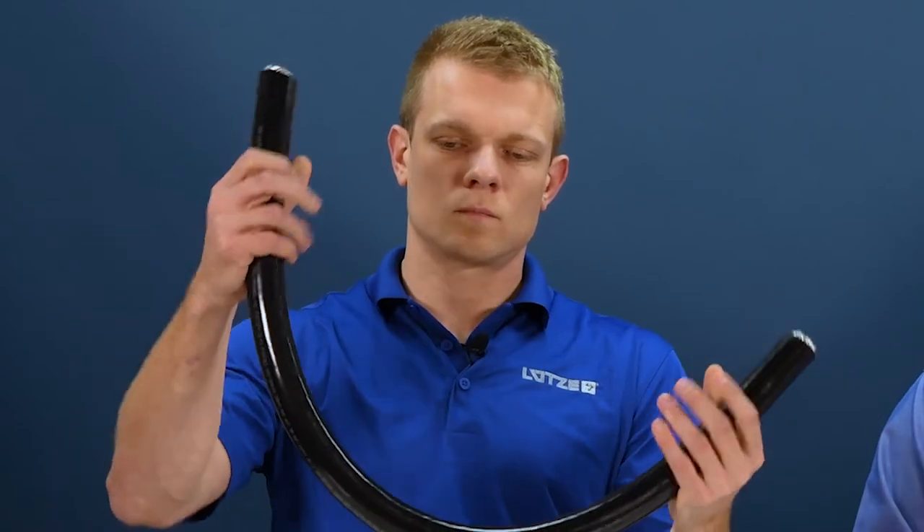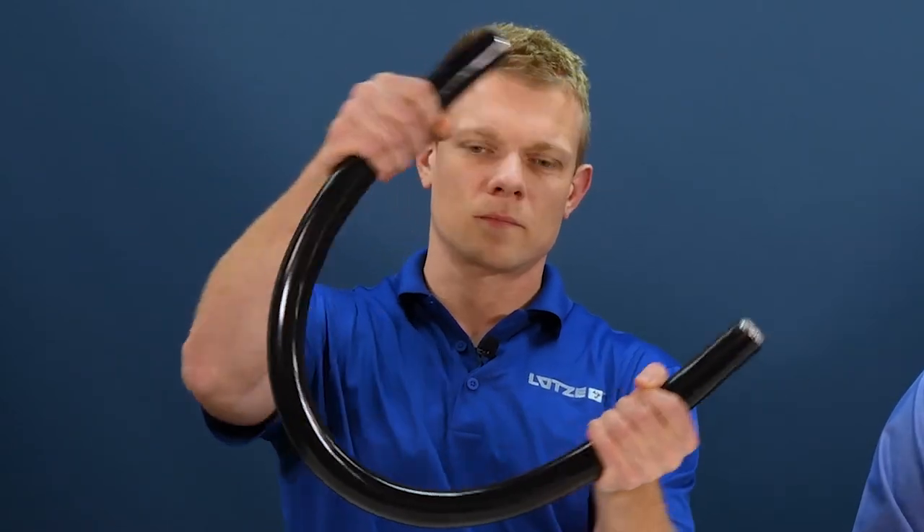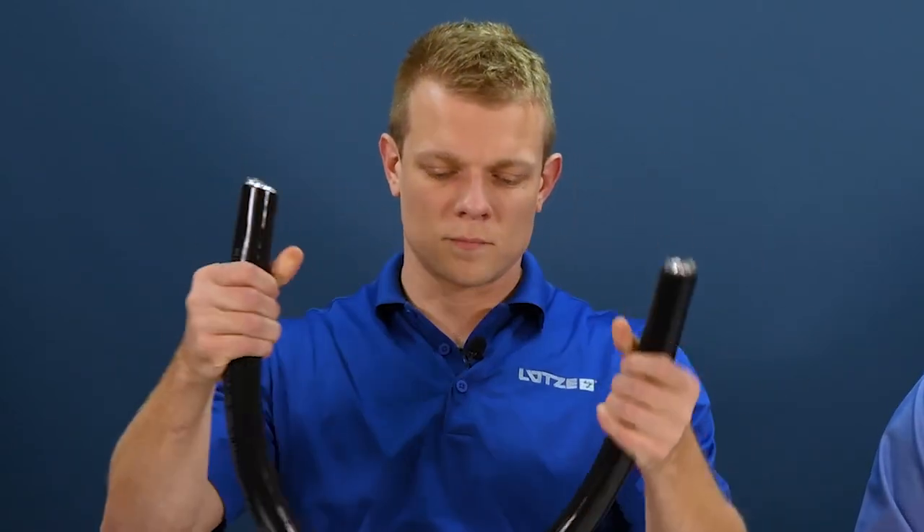In addition, DriFlex is the most flexible drive cable on the market. This flexibility allows for fast and easy installation, even in applications that have tight bending radii.